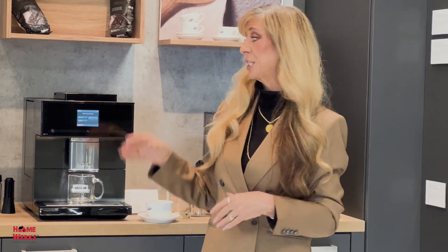You can't get a better coffee machine than this. HomeWorks, Really Cool Stuff for the Home — where we'll make your home better for you.